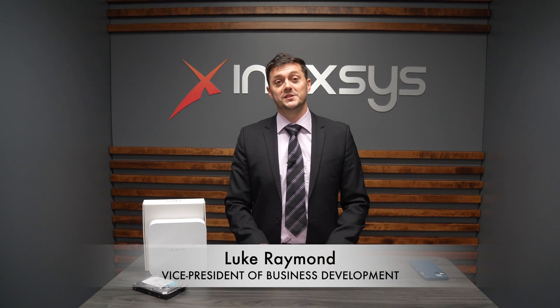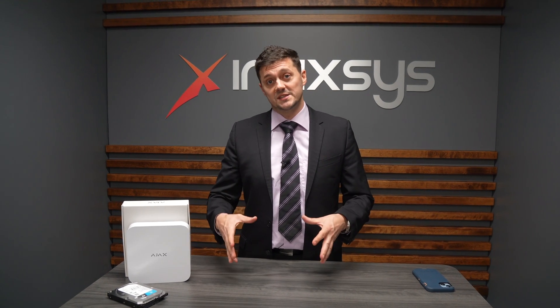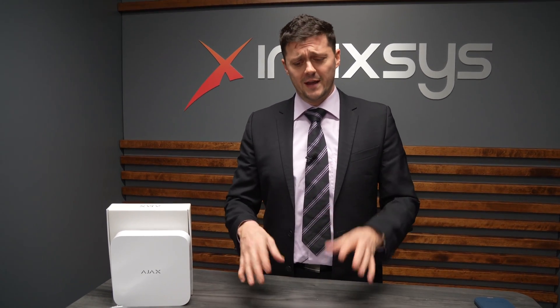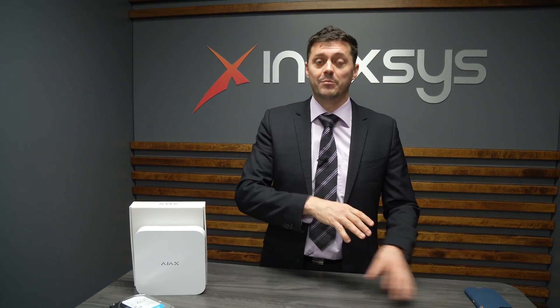Hi, I'm Luke Raymond from Anaxes Security Systems. Today we're here to talk about the new Ajax NVRs. We're going to start by showing you how to do the installation of the physical piece itself — plugging the NVR in, plugging in the hard drive, and powering the whole thing on. Then we're going to go into the app and show you how to learn the NVR into the app. This requires a few extra pieces that do not come with the NVR itself, and we're going to talk about that.